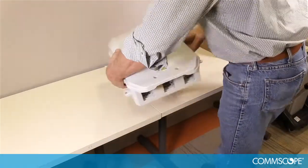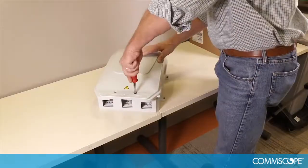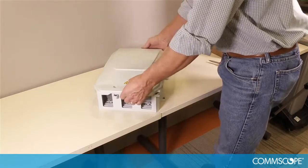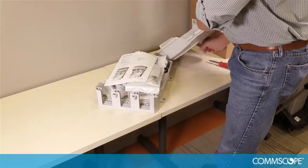Lay the box on a flat surface and open the front cover by using a straight blade screwdriver and disengage the captive screws by turning them one half turn counterclockwise.